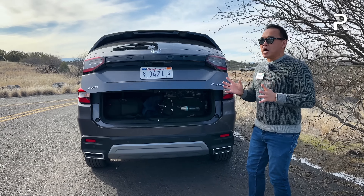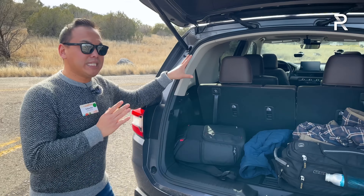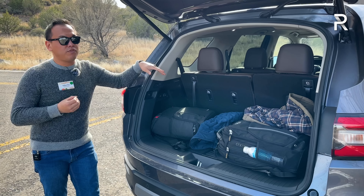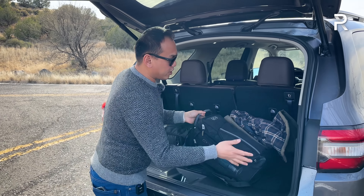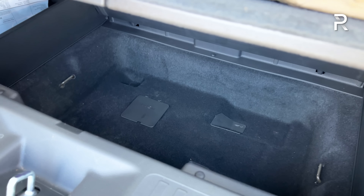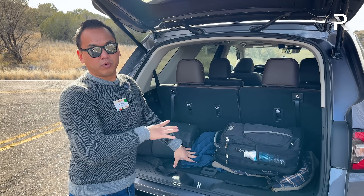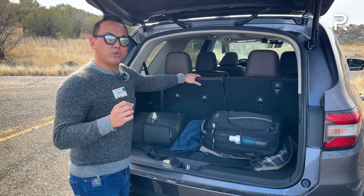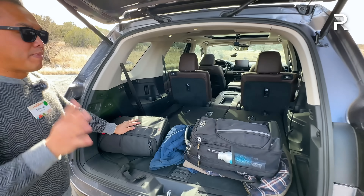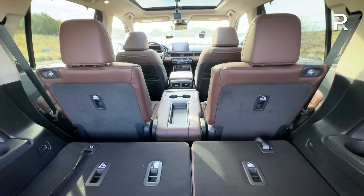Honda made this a lot more boxy. Looking at the cargo area, Honda was able to improve the space because of that increased length. You get around 18.8 cubic feet of total space with the third row seat up — about two cubic feet more versus the previous generation. There's a pretty big underfloor storage area of about 1.8 cubic feet, which has enough space to put the second row middle seat underneath the floor — included on Touring and Elite trims. Folding down the third row increases space to around 46 cubic feet.